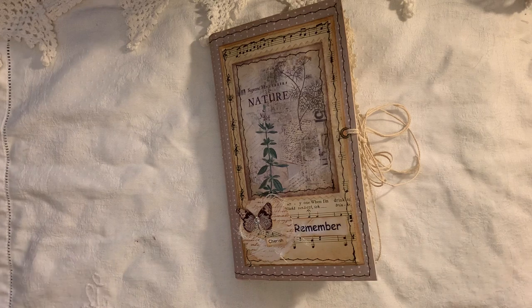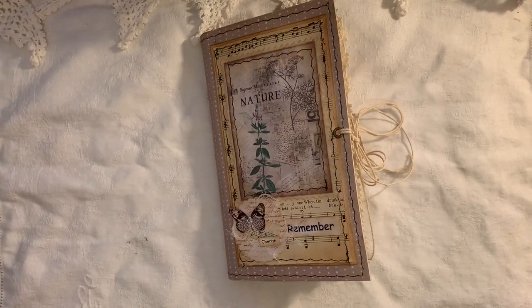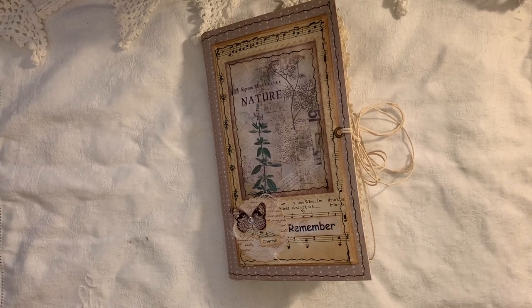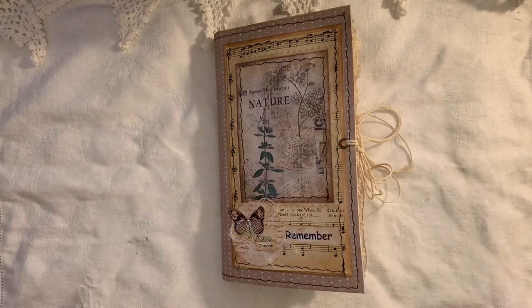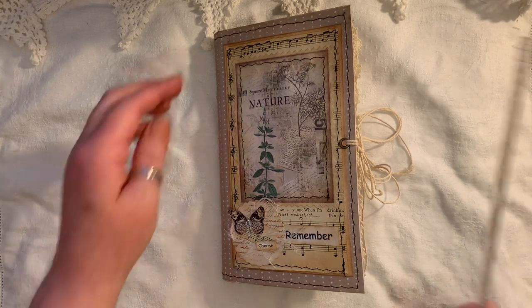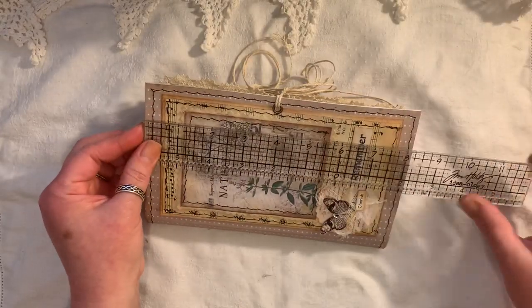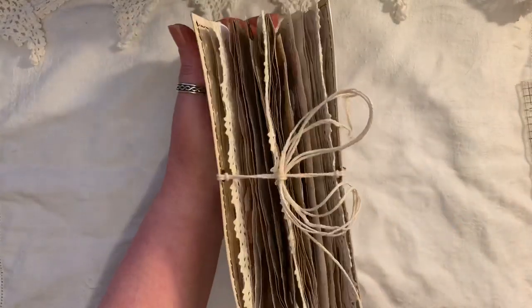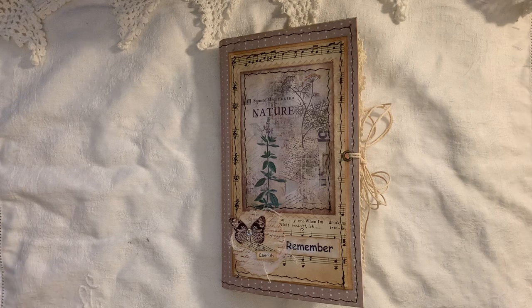I enjoyed doing the one I made the other day and I thought I'd do another one. I'm also planning on making a big fat chunky one with lots of signatures and a hardcover — that's on my notes of things I want to do with this kit. Anyway, this journal I haven't written any details down about. It measures eight and a quarter by five inches, has one signature, and will be listed in my shop for sale — probably about 60 odd pages give or take.